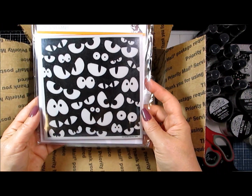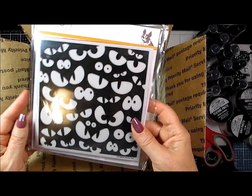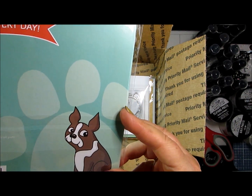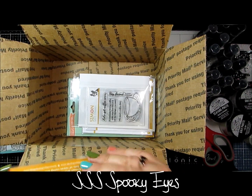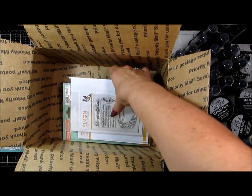Now, how fun is that for a background stamp? Can you imagine? It's just super fun and super creepy. That's the Simon Says Stamp one and it's Spooky Eyes — they've still got that, you should catch it if you can. Good background.